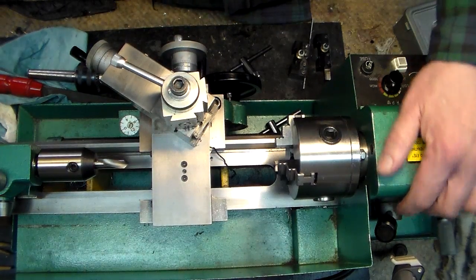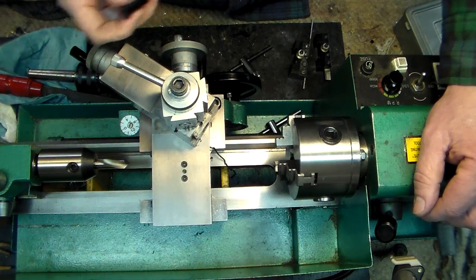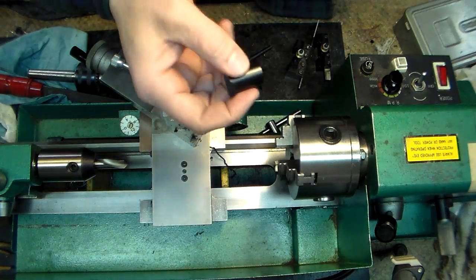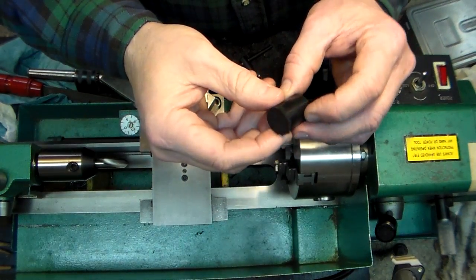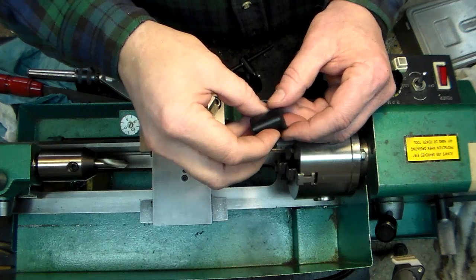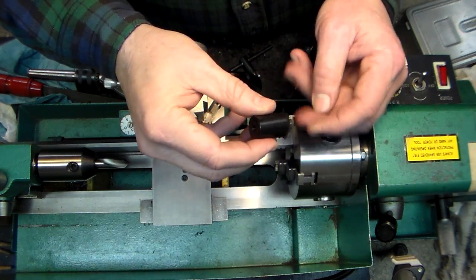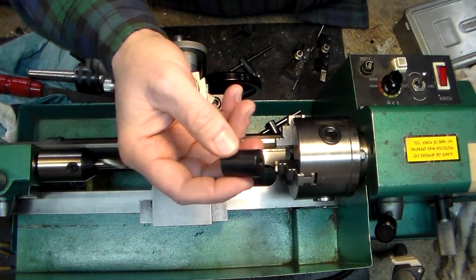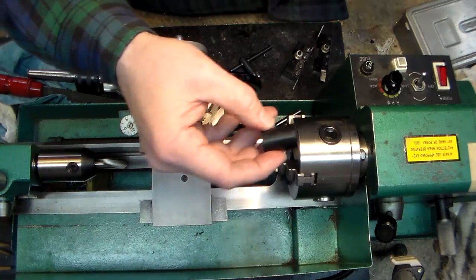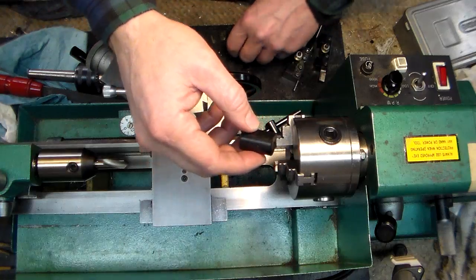This is just a little demonstration of the Asian 7x10 lathe. These things are great — I have thousands of hours on this one. Today I'm going to show you a piece of Delrin and why Delrin is such a great product to practice on. You can really learn your trade on this, and then as you get better you can go to aluminum, brass, steel, and so on.